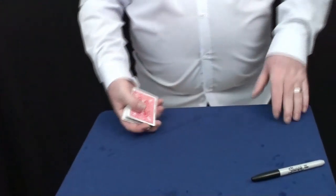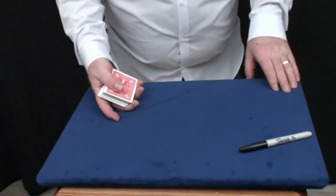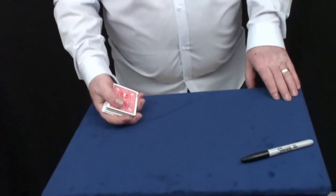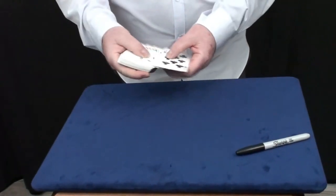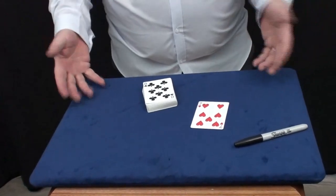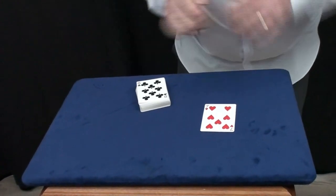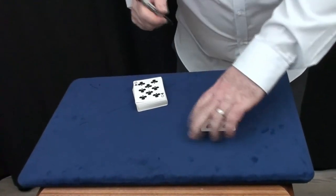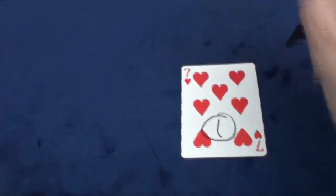I'll go to spectator number one, whose name is Diane, and I'll say: Diane, would you like to win some money? Yes please! So we need a card — we'll use the seven of hearts. The reason I took the seven is because it's got lots of white on there, and I'm going to put a number one there. Can you sign your initials or your name on that card?